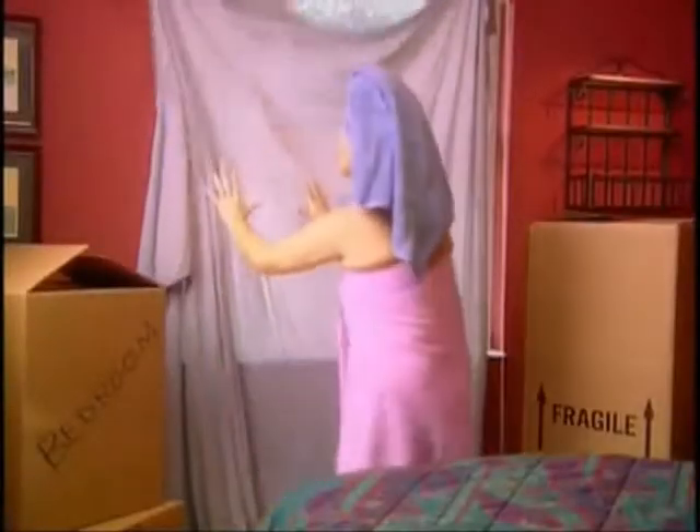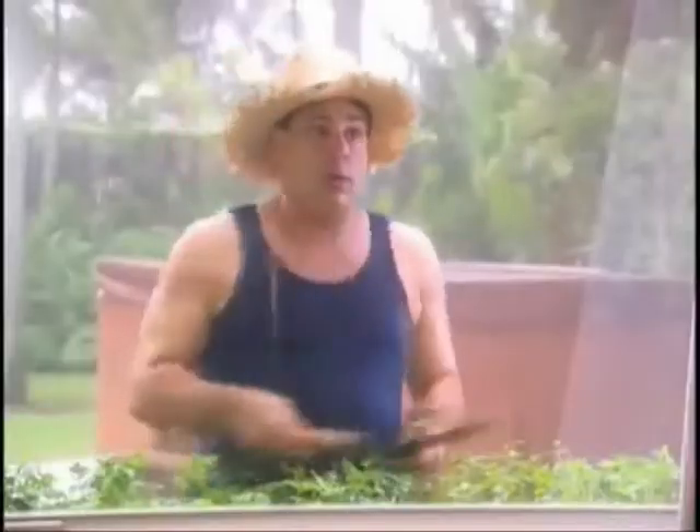Still struggling with makeshift window coverings? Girl, we have to do something about these windows!